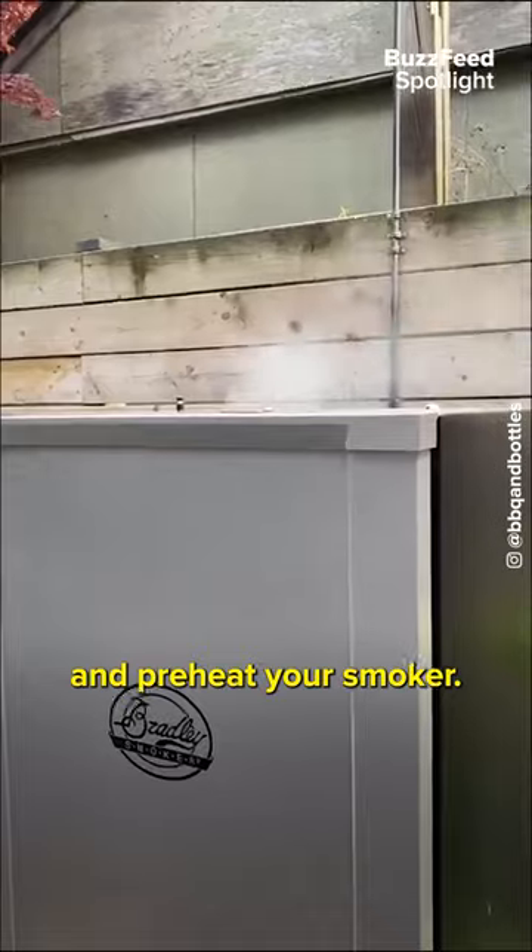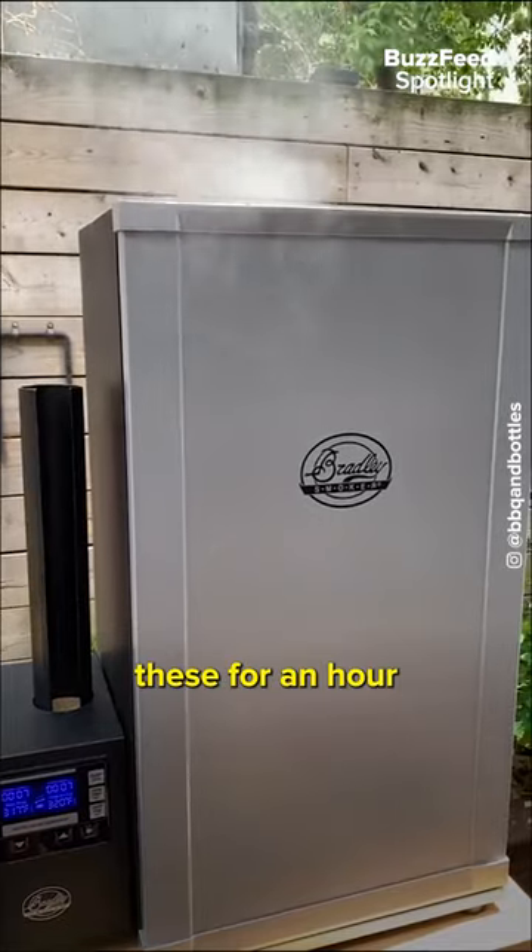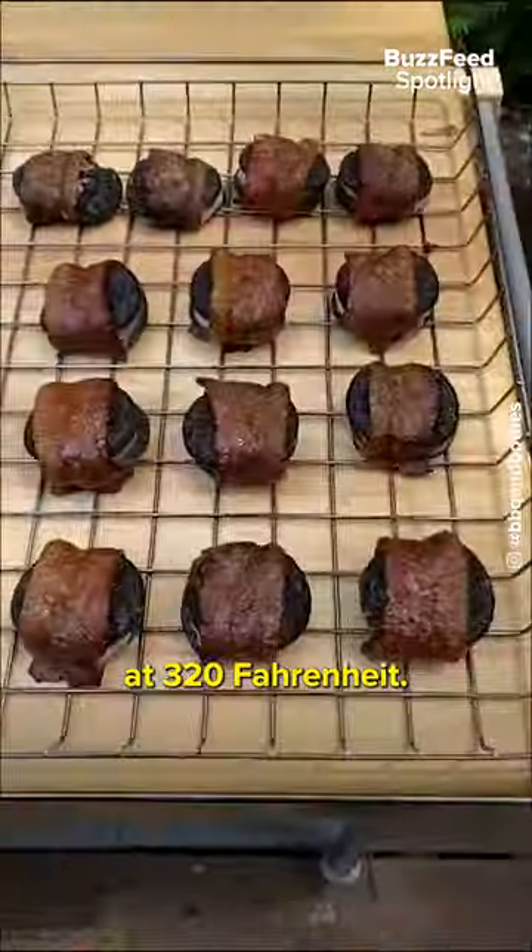Get these on a rack and preheat your smoker. We'll be smoking these for an hour at 320 Fahrenheit.